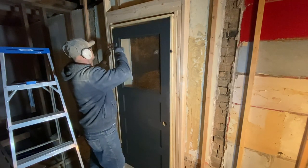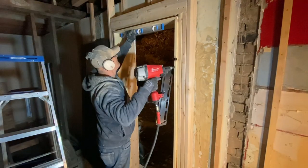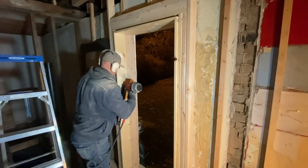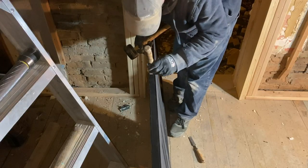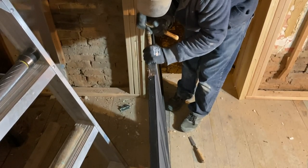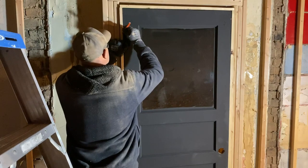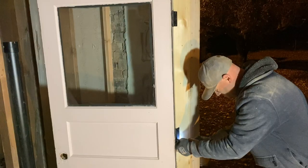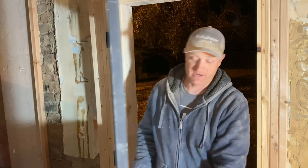I'm going to tie all that in and make sure this is level. This was only a two-hinge door and we're going to make it a three-hinge door. I've got an inch spacer underneath the door and I'm going to mark where the hinges need to be. I always get excited when it actually shuts and works right.